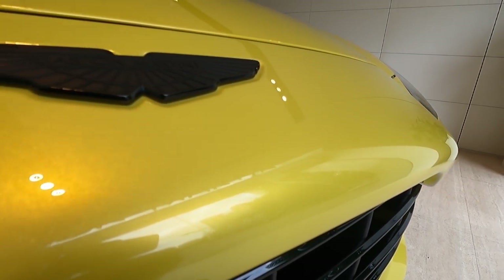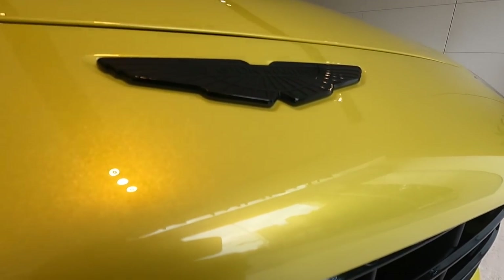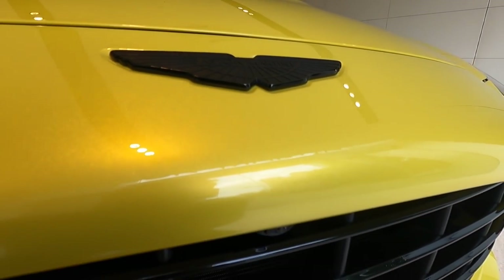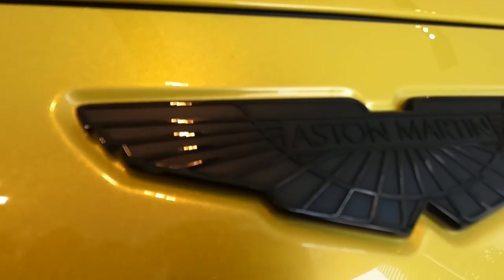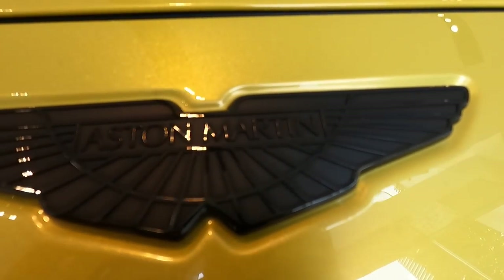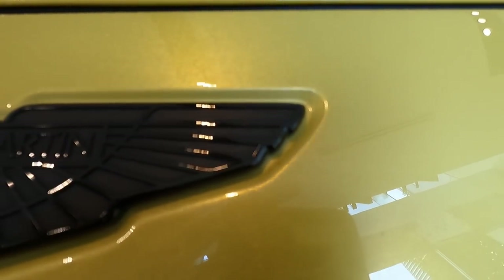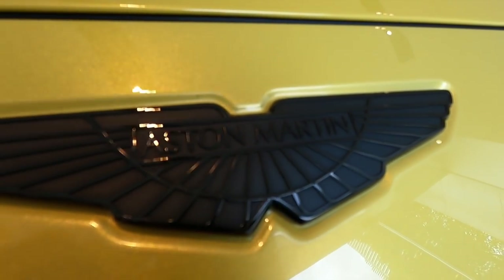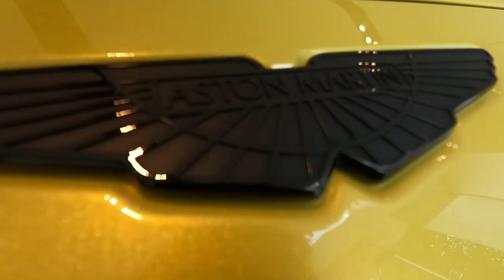When I saw the pictures they sent me, this color is called Yellow Tang — a very, very special color. And look at the badge — it's black. Look at how the light runs through it. It's beautiful. It's called a black chrome badge.